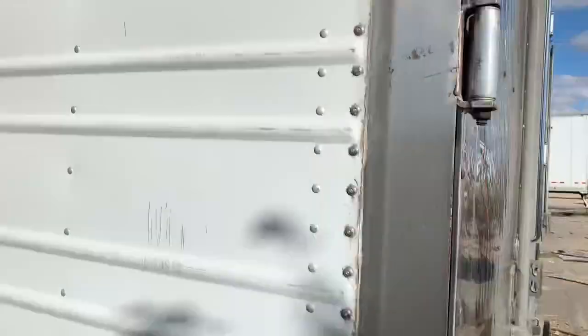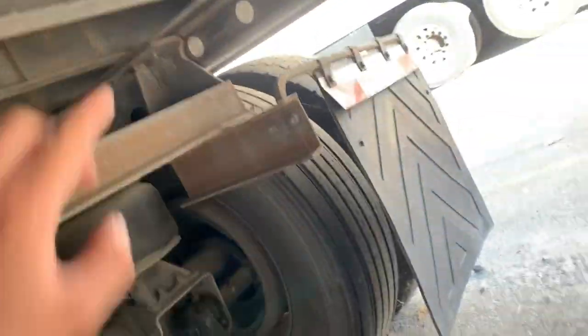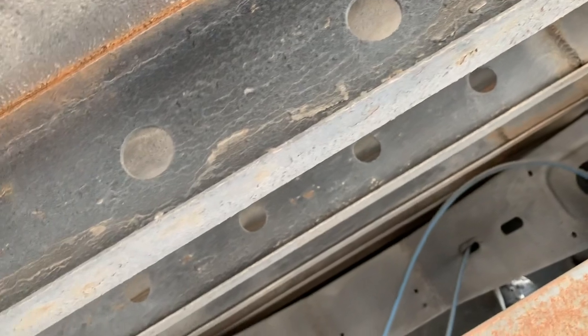The only downfall of Utility is the inside floor. I don't have a key to this one. This is a Great Dane — it's one year younger than the other one. I'll show you the crossmembers. You can see how it's welded because these start to break off. It's a big problem with the Great Dane trailers.